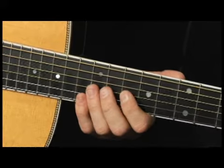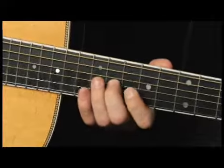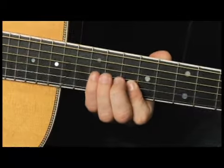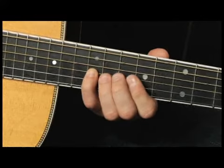Beginning on the tenth fret of the G string with my index finger. And I switch finger positions to lay down my pinky on the twelfth fret of the G string.